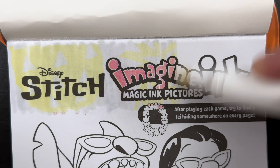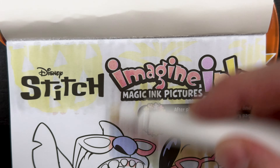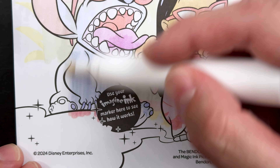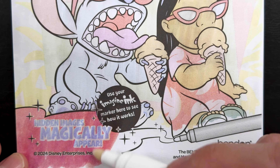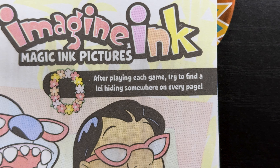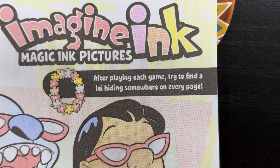So how the book works is you use your mess-free marker to reveal colors, patterns, and sometimes even hidden characters under the page as you color. Just like this. So as you can see, we've revealed this really neat image of both Lilo and Stitch, and they're enjoying some ice cream. After playing each game, try to find a lei hiding somewhere on every page. A lei is a Hawaiian flower necklace.